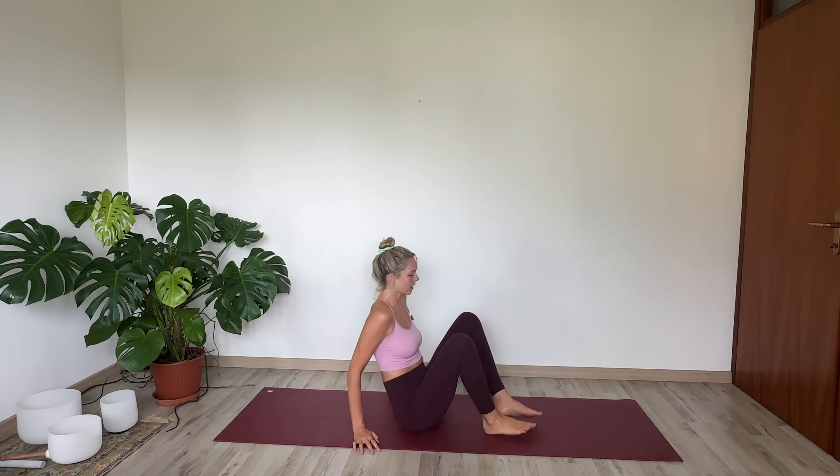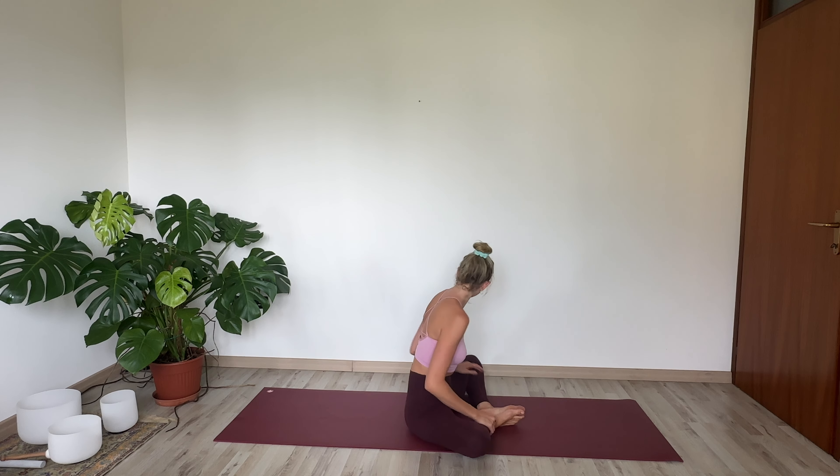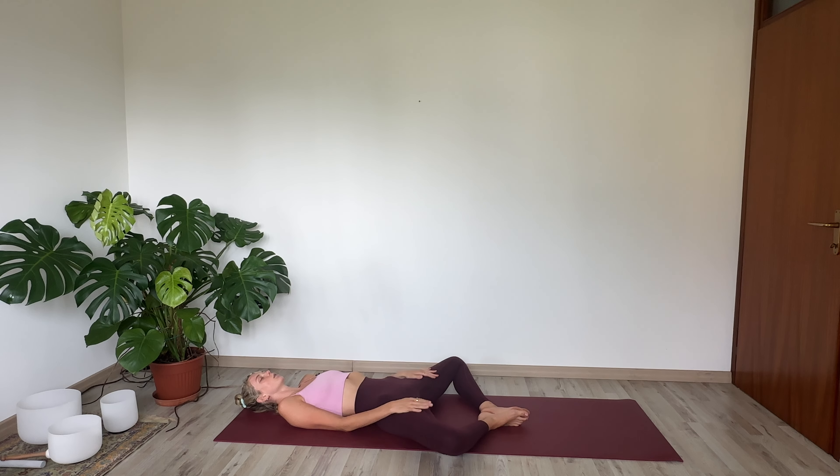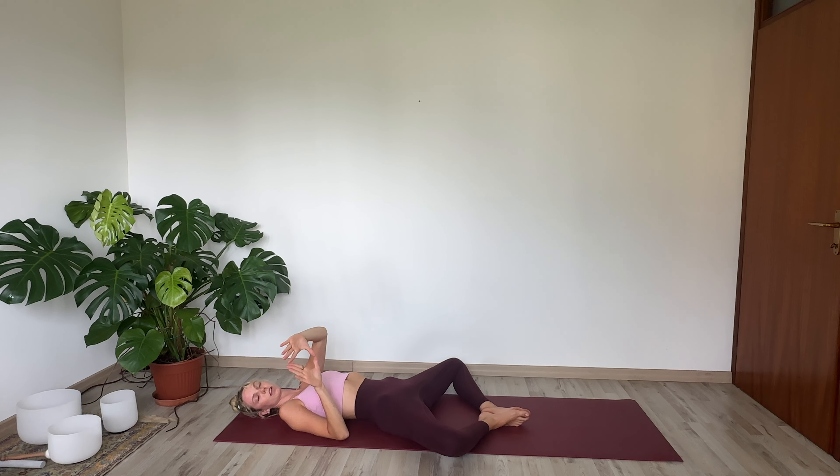So without further ado, we will start in supta baddha konasana, or reclined butterfly pose. Bring the soles of your feet together, your knees will go out wide, and you will slowly lower your back all the way down to the ground. We're going to bring our hands into yoni mudra, or a variation of it. You'll bring your hands into a triangle like this, touching the pointer fingers and the thumbs, and then placing that right over your uterus, your womb space, right underneath the belly button. Yoni is a Sanskrit word for womb, and a mudra is a hand gesture that helps move energy within the body, directing it where you want it to go.